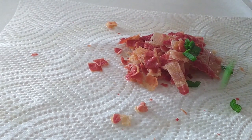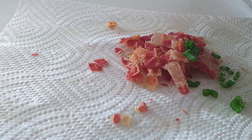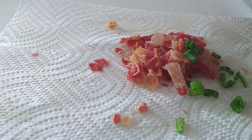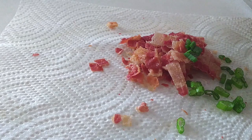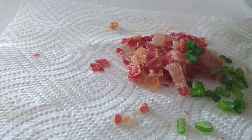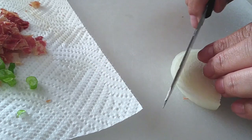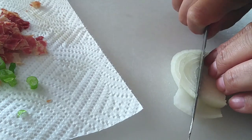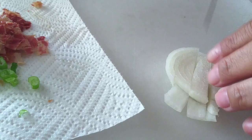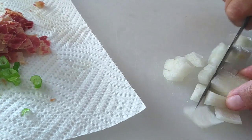I also have someone that doesn't like green onions or anything green in their soups — my youngest kid. So I went ahead and used some scissors and cut just one piece of green onions into smaller pieces for everybody else that wants it. You guys can use whatever toppings you like. I'm also using a little bit of onion and I'm just gonna dice these up however you like them. Omit it if you don't want it — use bigger chunks, use smaller chunks, whatever you prefer.